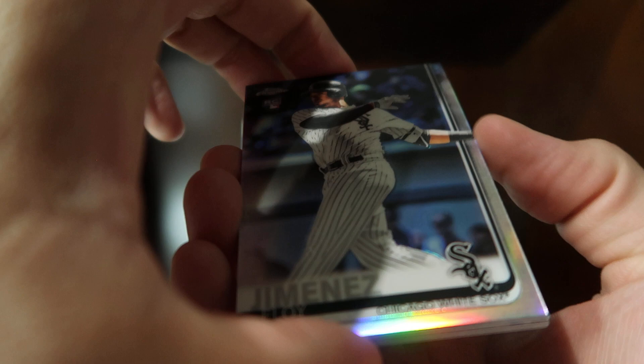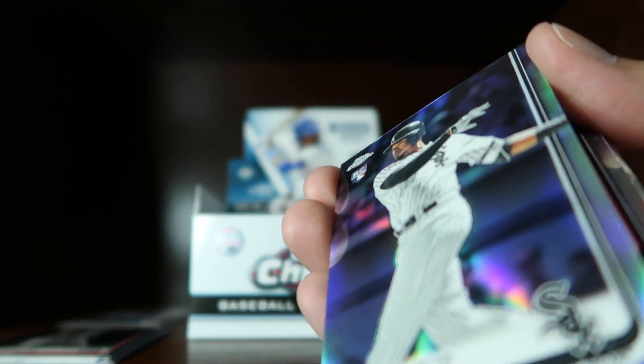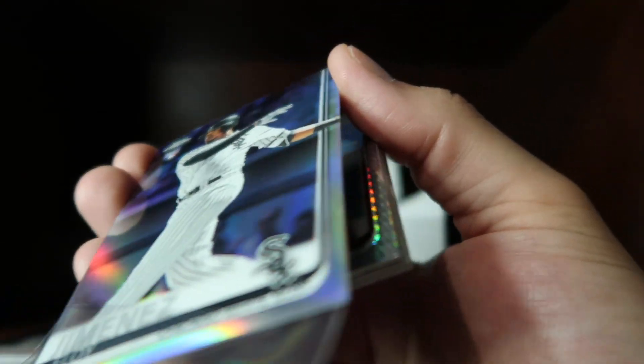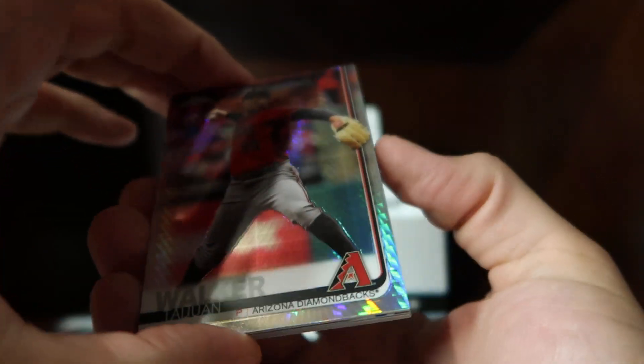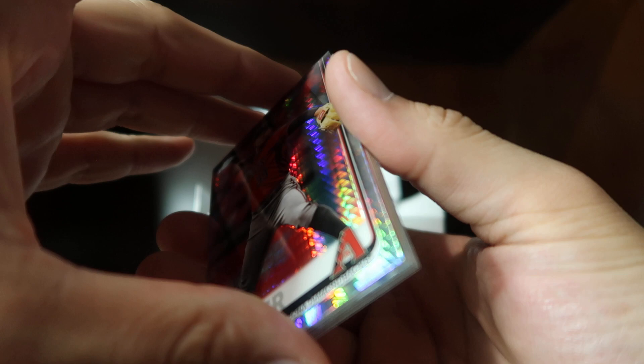Here's an Eloy Jimenez rookie card refractor — it's a nice one. And here's a Tejon Walker prism refractor.